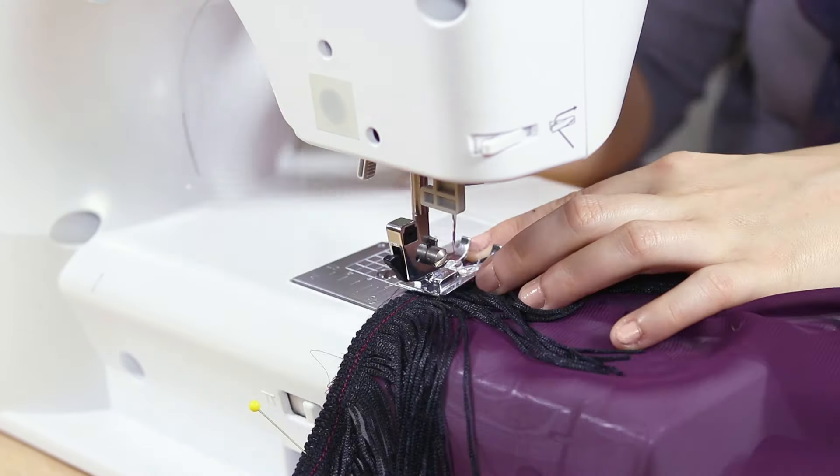The kimono is now finished. By using a sheer fabric, it makes the kimono breathable and allows the garments underneath to show through. You can also wear it as a bathing suit cover up. Thanks for watching this OFS project.